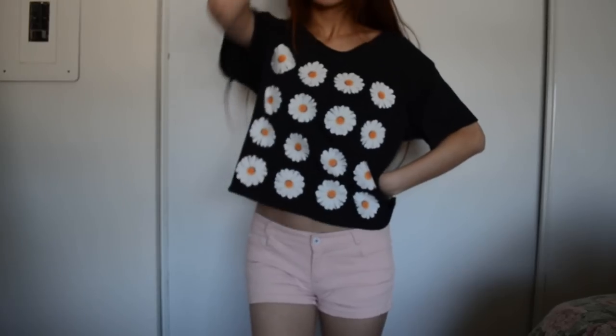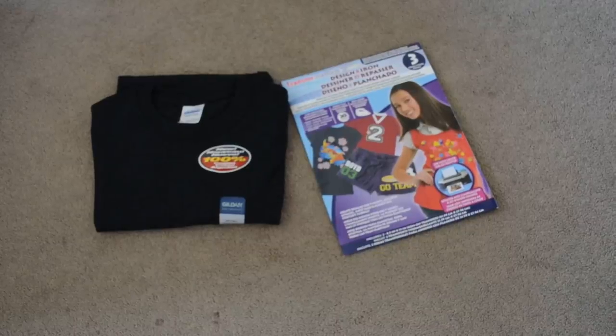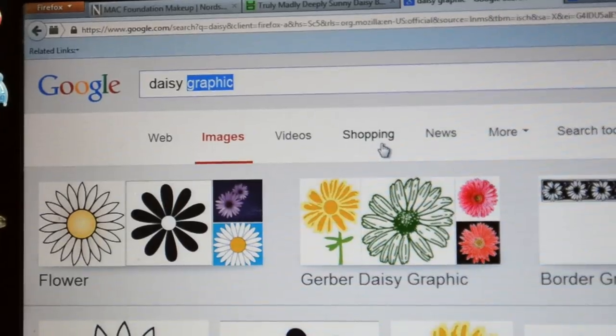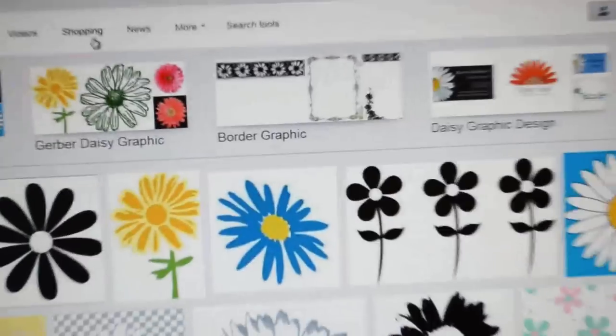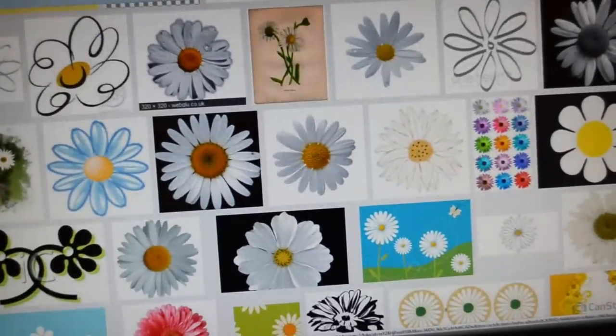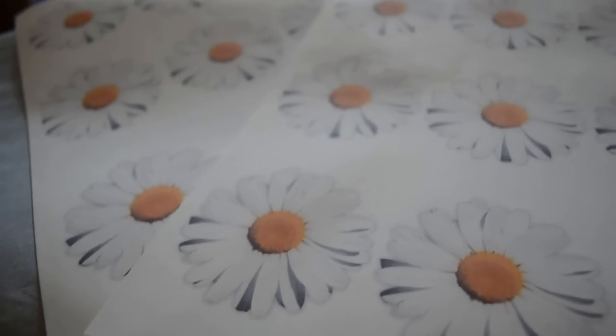Now for the next one inspired by Urban Outfitters, you'll need a plain black shirt, iron-on transfer, scissors, and an ironing board. First, you'll need to choose your image. Since I'm doing the one inspired by Urban Outfitters, I'm going to use a nice-looking daisy — not the one from Great Gatsby. I chose this one and printed 16 of these on the corresponding side of the transfer paper.